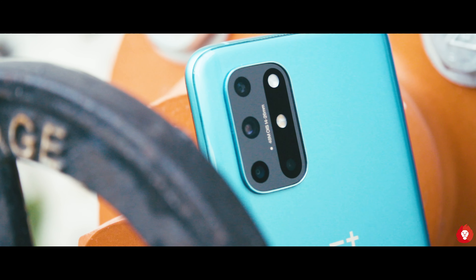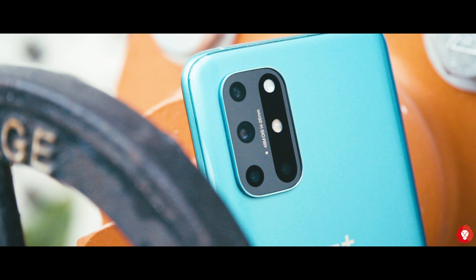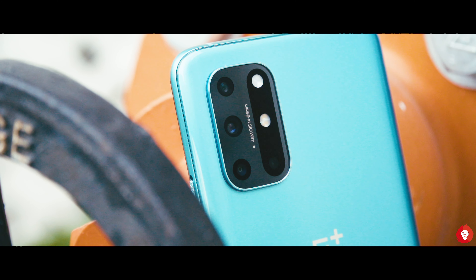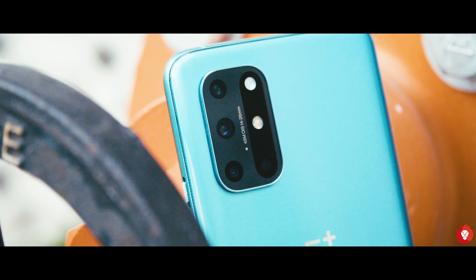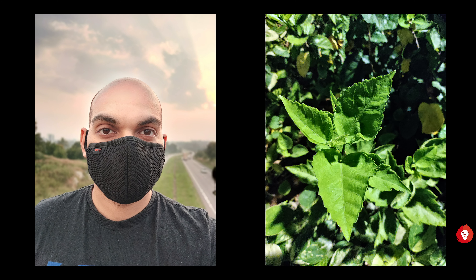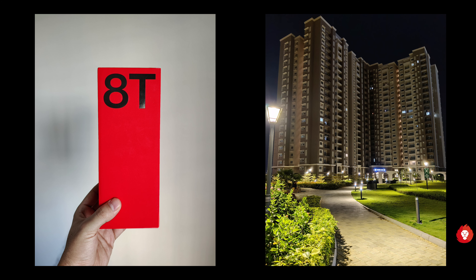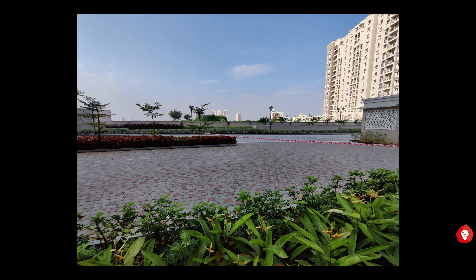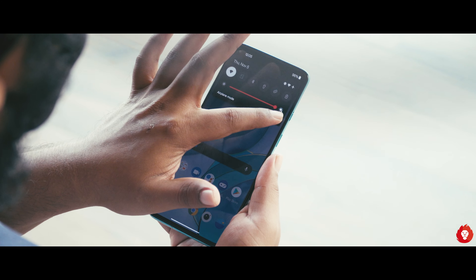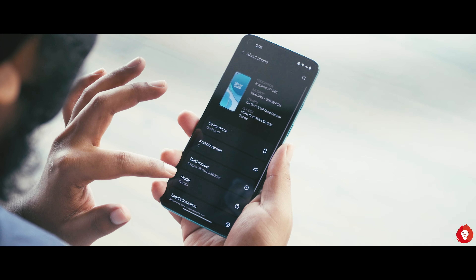You get a quad camera setup that is largely similar to the 8, but with an added 2MP depth sensor which is practically useless. But there are more changes that aren't immediately visible physically. You get a higher resolution macro camera, a wider aperture for the primary camera, and most importantly a wider ultra-wide angle camera. These changes do result in visibly better images; however, I still believe that OnePlus can achieve much more if they're willing to rethink their image processing, as that remains the Achilles heel of OnePlus devices. They have come a long way, but if you put OnePlus images next to most other flagships, you'll still see where they go wrong. Stay tuned for a detailed camera review, but these samples will let you know what to expect.